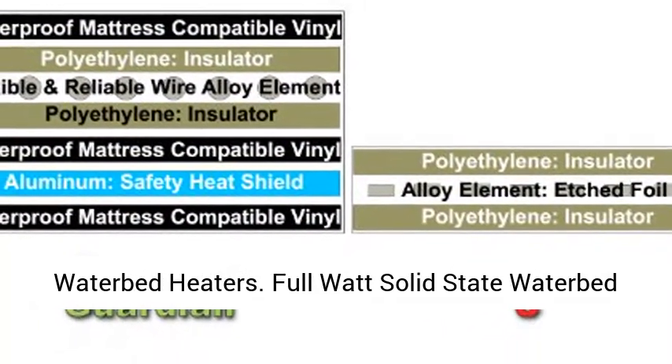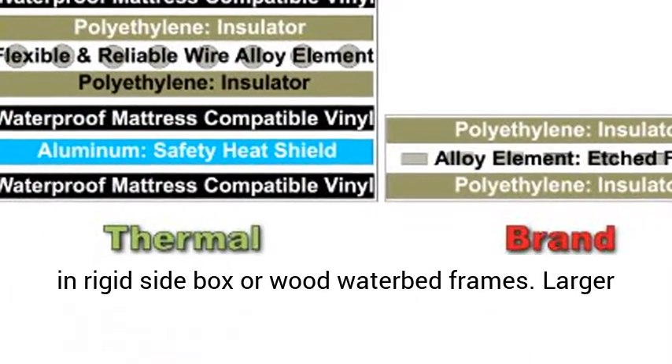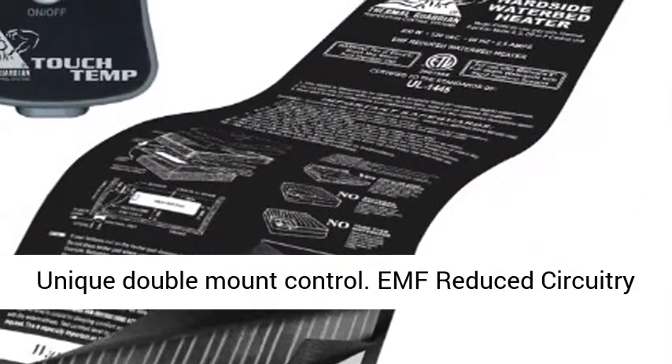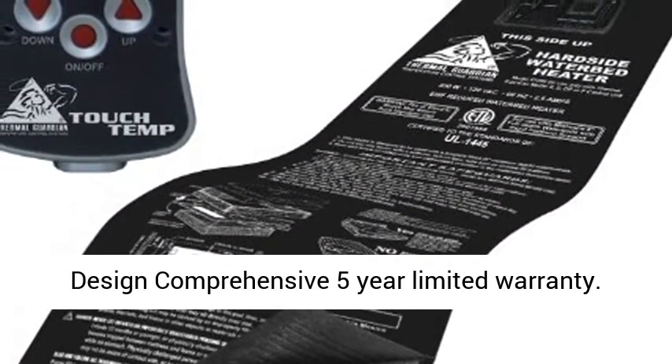Full Watt Solid State Waterbed Heater for use with minimum 9 inch depth waterbeds in rigid side box or wood waterbed frames. Larger pad with 64 gauge thermal fused DuraFlex vinyl, unique double mount control. EMF reduced circuitry design, comprehensive 5 year limited warranty.